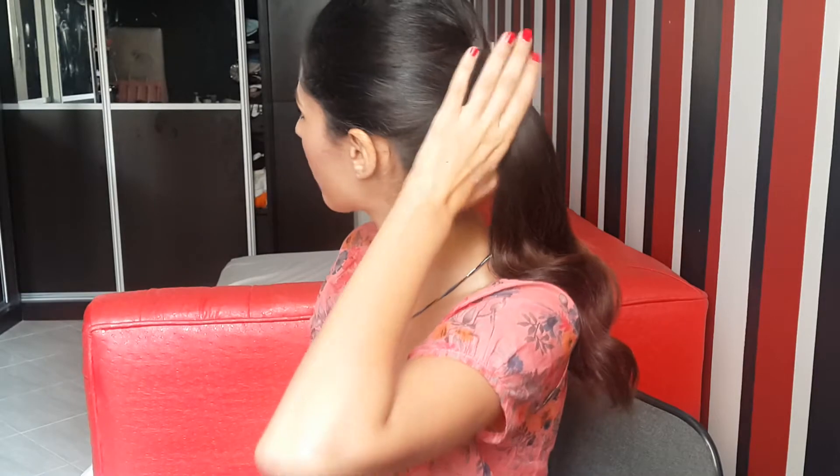So as you can see, I kept it quite simple. This is just a very low ponytail with a little bump or banana or volume — call it whatever you like. I just like that look when you have a little bump on your head with a ponytail, just so that your head doesn't look too flat.